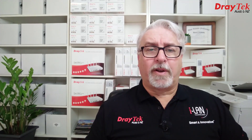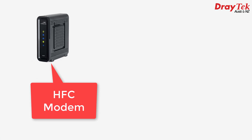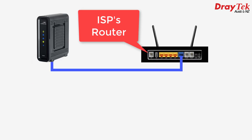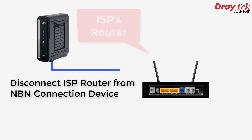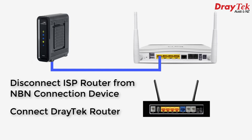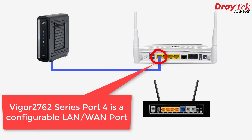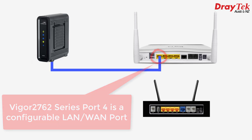Starting with the configuration on the Draytek, in this example I'm using a hybrid fibre coaxial NBN connection. Assuming you already know your ISP username and password, the first step is to disconnect the ISP's router from the HFC modem and plug the modem into the WAN port of the Draytek router, which in this example is a Draytek Vigor2762. The Ethernet WAN port on the Draytek Vigor2762 is a special port — Port 4 — that we can use either as a WAN port to connect to the internet, or as a LAN port we can plug one of our PCs or other devices into.